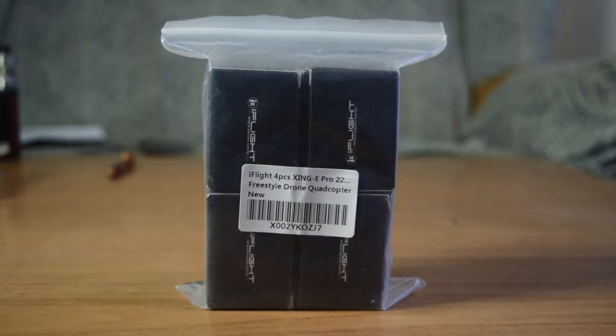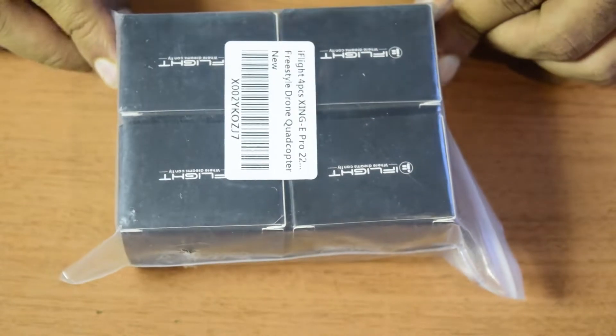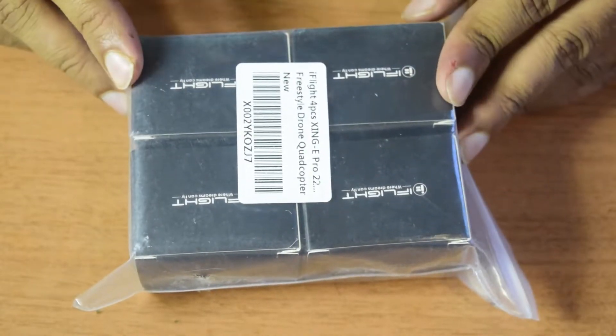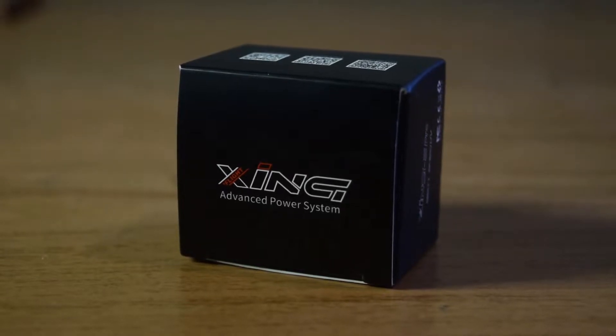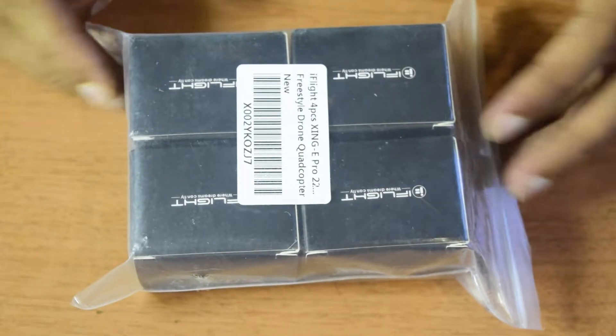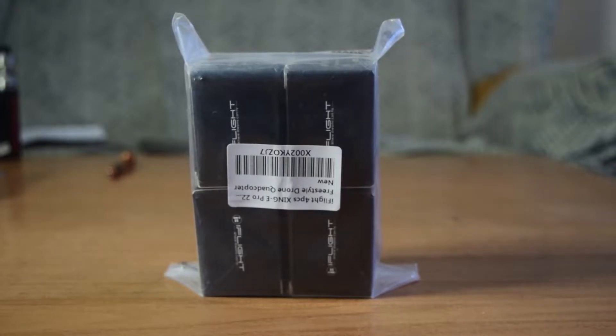In this video I am going to do a quick unboxing of these iFlight drone motors that I am going to use on my drone, and I will also be showing you how to install these motors onto the drone frame that I have already assembled. Make sure you watch this video till the end so that you do not miss out on any important information or instructions.